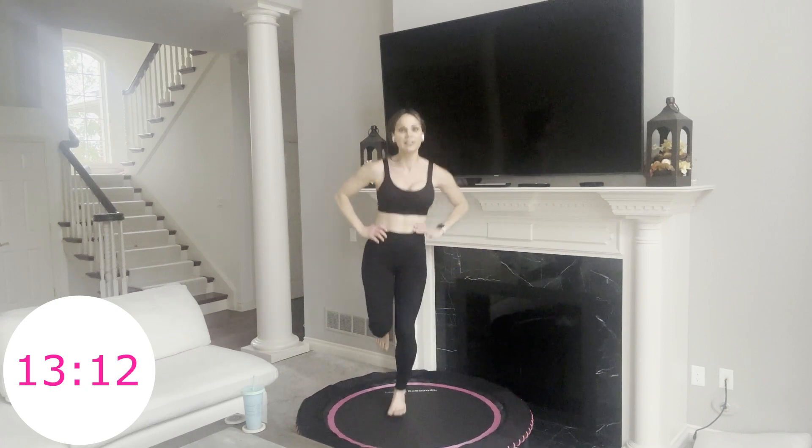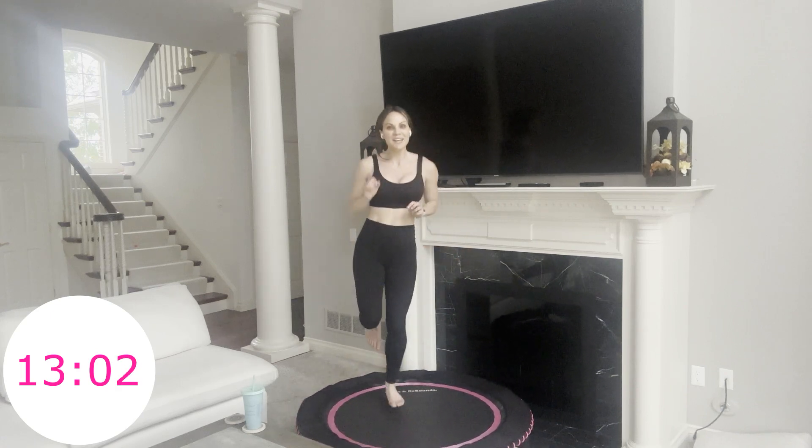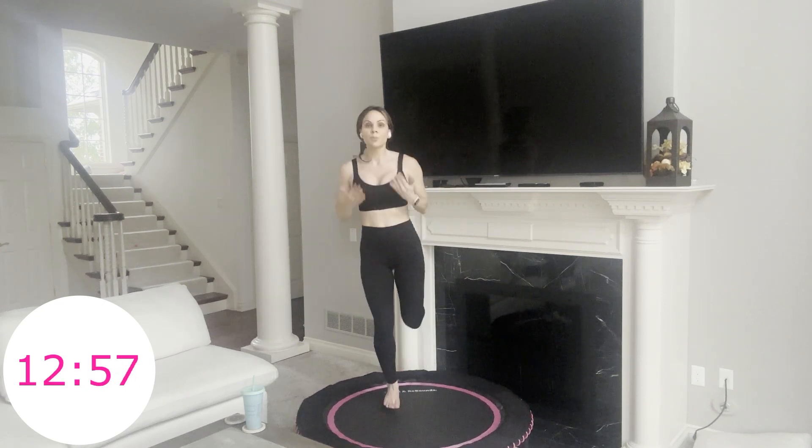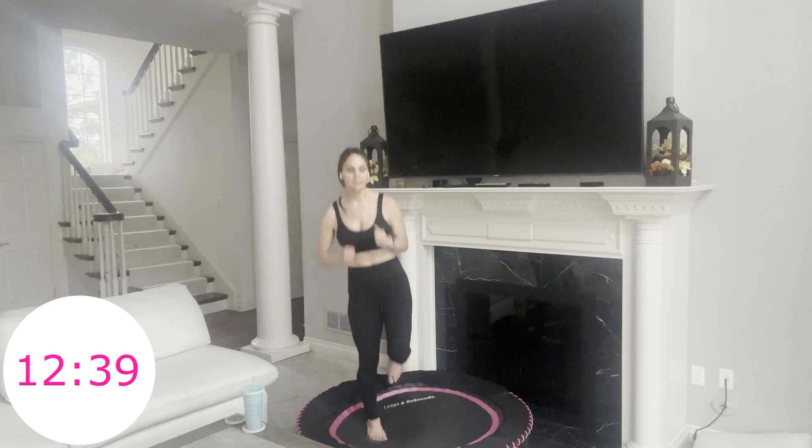I'm right there with you — this is tough for me too, but I know that I'm going to be stronger and healthier for it. Each and every time I get on my rebounder I get even stronger and the workouts get a little more manageable. It never really gets easy — we always want to push ourselves just a little bit further each time. We want to come out of our comfort zone, but also make sure we're not causing injury — just enough to make some positive growth and change mentally and physically.